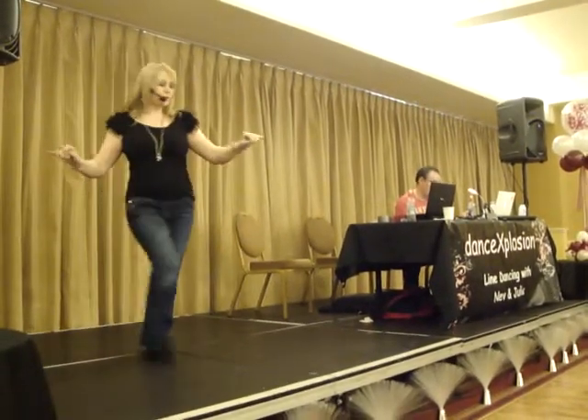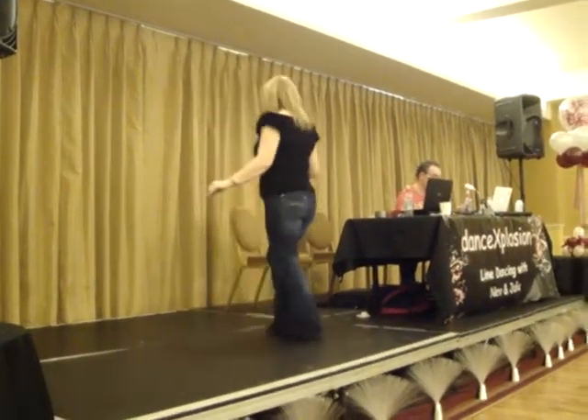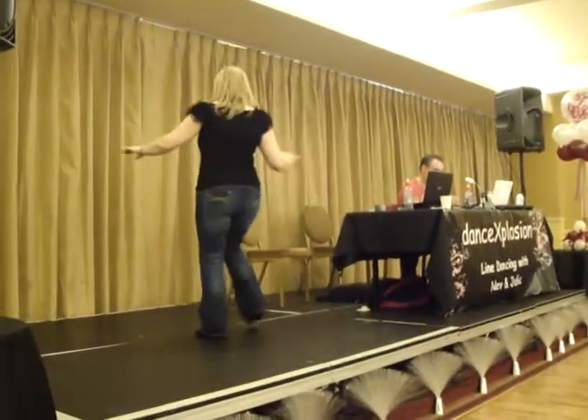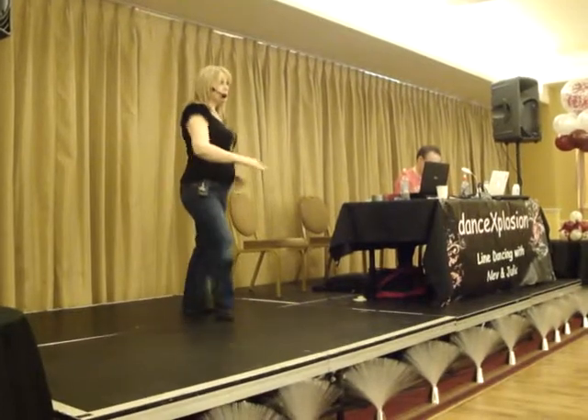Forward rock, back, turn, cross cross, quarter, quarter, quarter behind and cross, turn and cross, side rock, sailor to the back, step, spine roll.